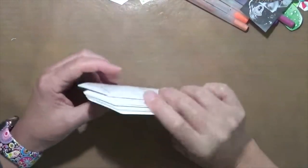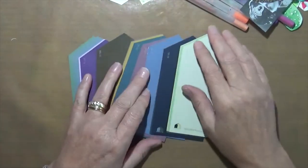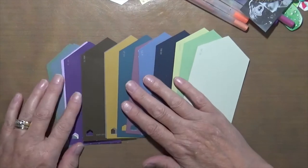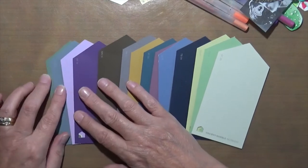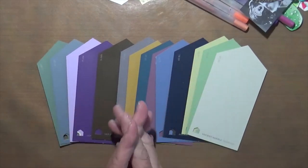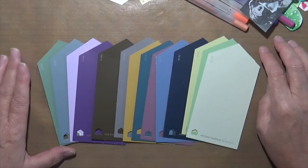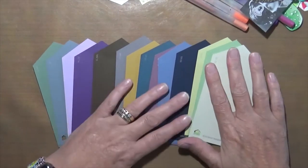Hi everyone, Cindy here with My Arts Endeavors. I'm here to share a video of a project I did using paint chips. I am working on a challenge created by Art Joy of Sharing, which is a group on Facebook. We are doing an ATC a day, but with a twist. You can check out what everybody's making using the hashtag AJOSATCADAY2022.